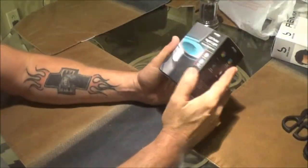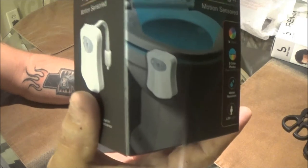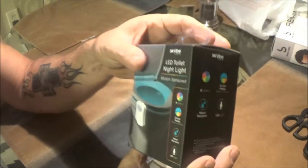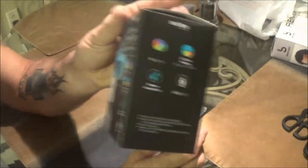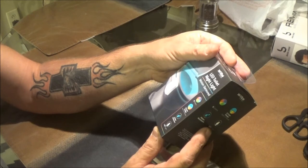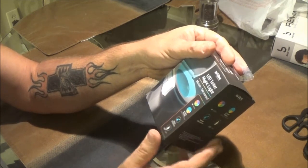Okay guys, so Monkey was at a patient's house and she said they had one of these things. It clips on your toilet — she said it was really neat. It is motion sensor, you've got eight colors and two color modes. It's water resistant and it's LED.